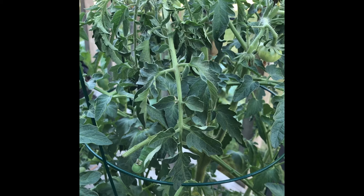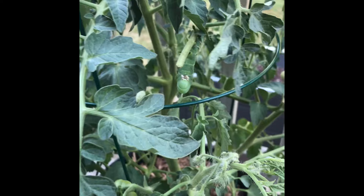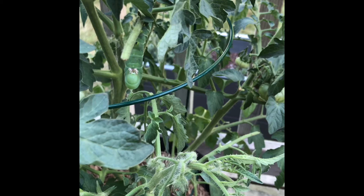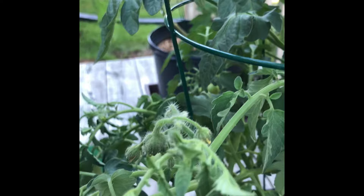Tomato hornworms are a common pest in tomato gardening and they're very tricky, very well camouflaged and hard to spot. It was a bit of a surprise when I saw my first one because I really didn't expect to see this giant green worm sitting on my plant. They can devastate tomato plants very quickly and basically look like a droopy leaf.